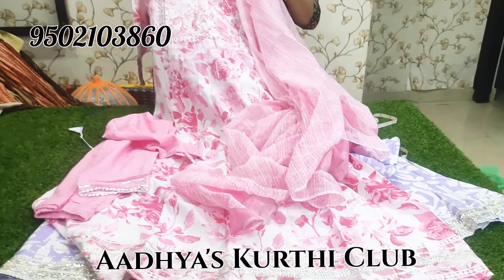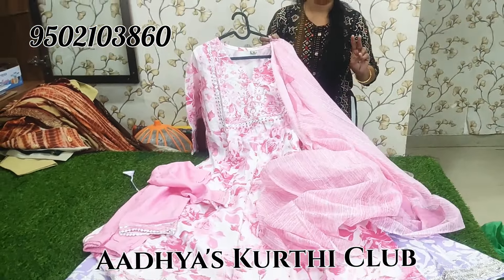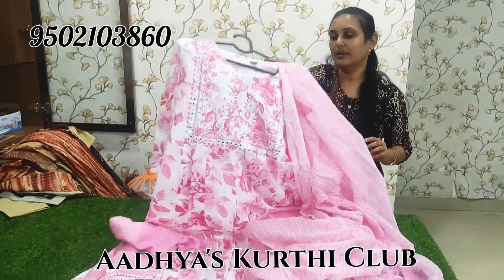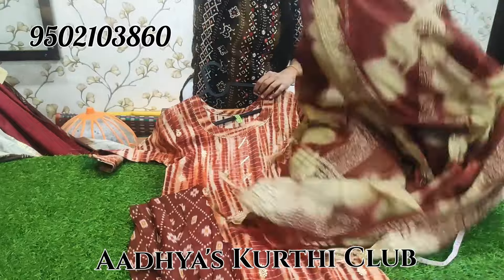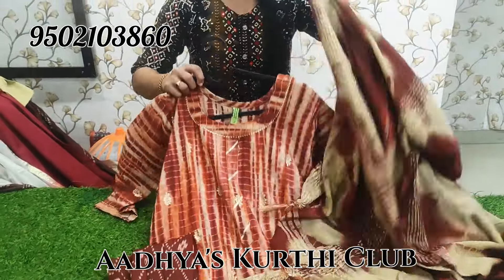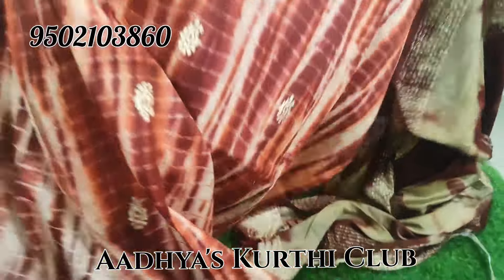The price is 1150 plus shipping. Sizes available are M, XL, and XXXL — 4 sizes available at 1150 plus shipping.